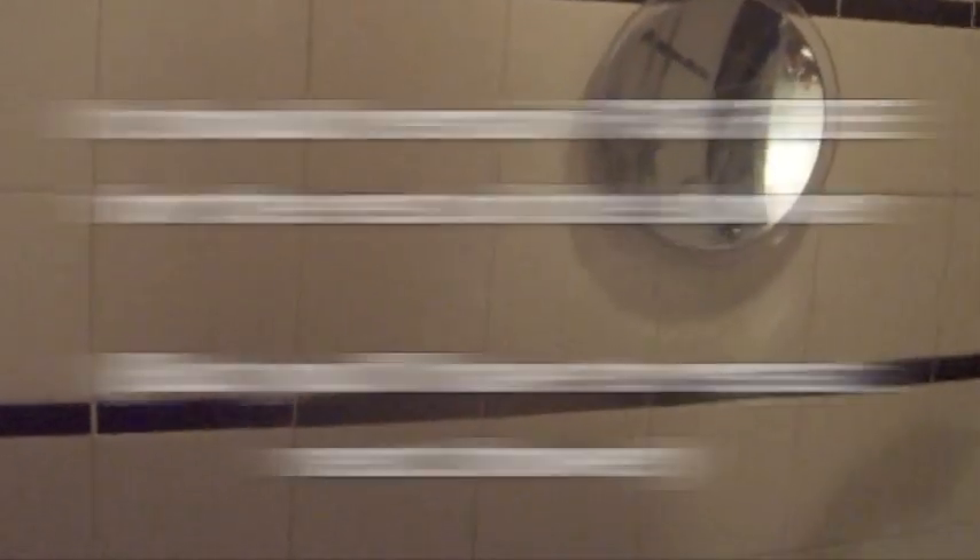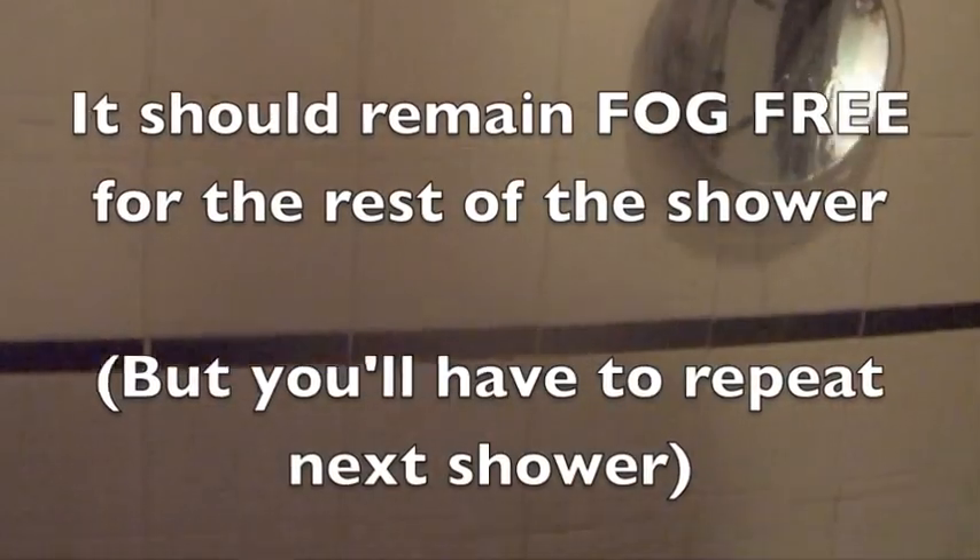Rub it in real good. And now you can shave your entire shower — there's not going to be any steam at all.